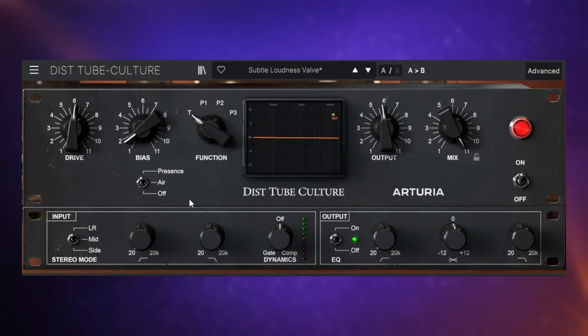In the Advanced section, we mostly have low and high cut filters for both the input and output stages. On the input side, we can adjust those and we also have a simple compressor and gate. On the output stage, we have high pass and low pass filters, as well as a tilt EQ — nice handy things in the Advanced section.